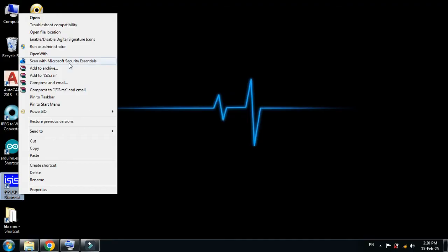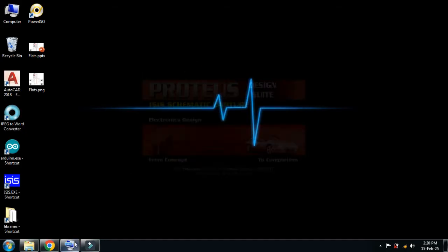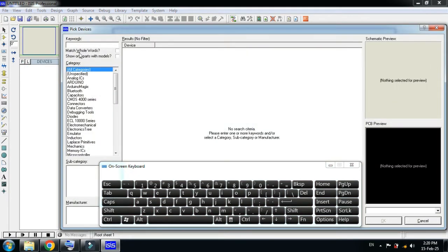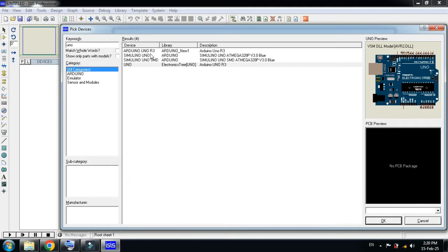Reopening Proteus will upload the latest libraries. Now click on Components and search for 'Uno'. Here you can see multiple files of Arduino Uno. The library I just added is visible among them.